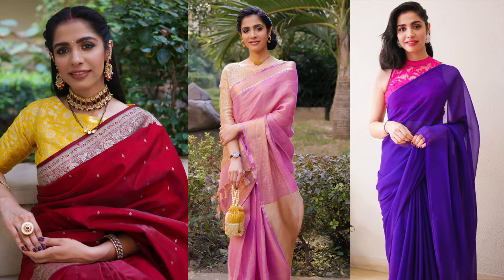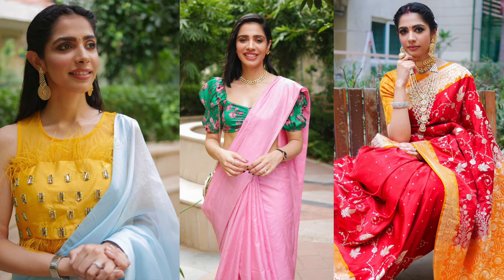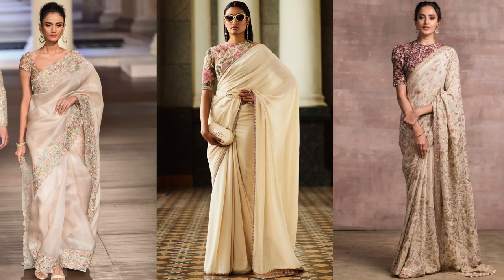Hey guys and welcome back. For today's video, I am a little excited and a little nervous too. I am excited because in the past 3-4 years, I have styled many different colors. But one color that I have never styled is the white color family — the beiges, the cream, the ivory. Those colors I have never styled. So finally, I am going to style a white sari.